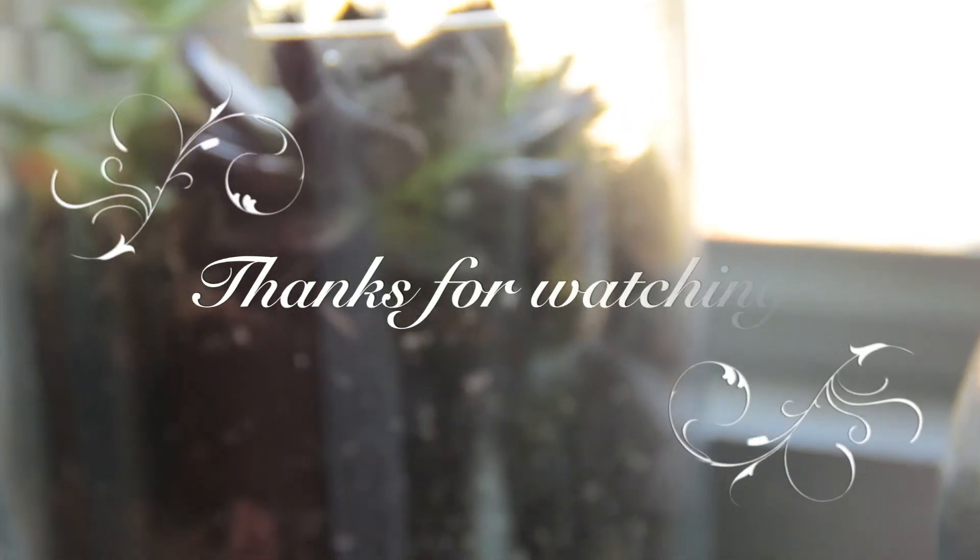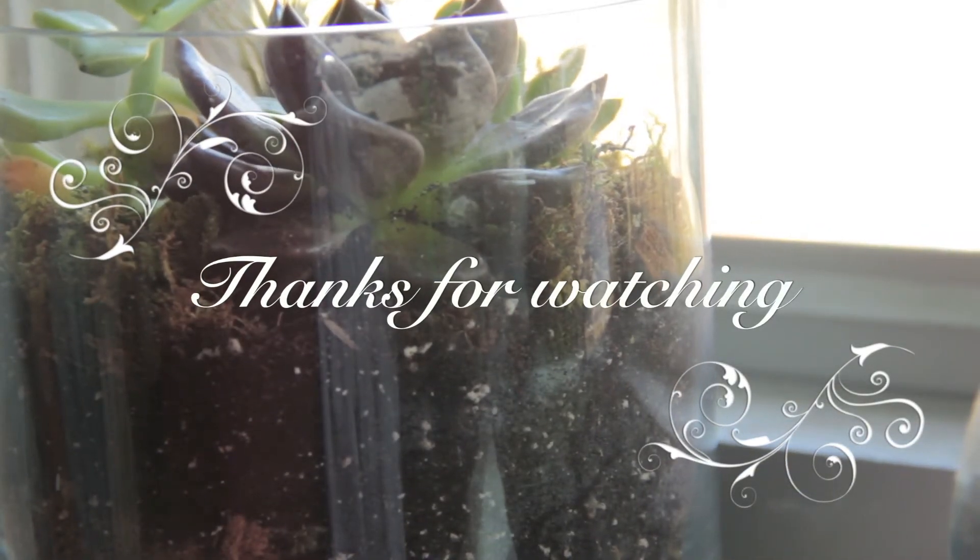I hope you enjoyed this video. Please like, share, and subscribe. Till next time.